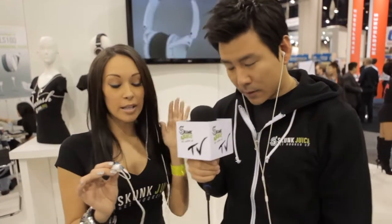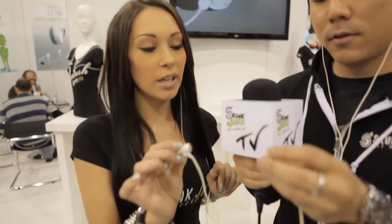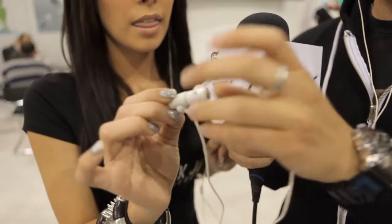Alright, get your earbuds ready and we're going to hook up right now. They're in. Alright, so I'm already listening and connected to my iPod, so all you have to do is just connect. There you go.